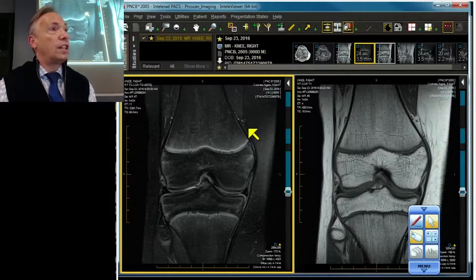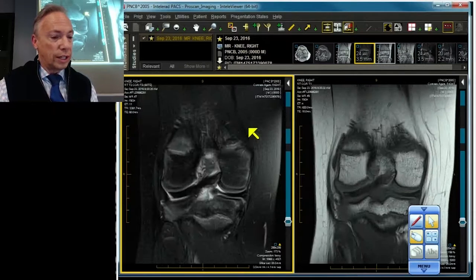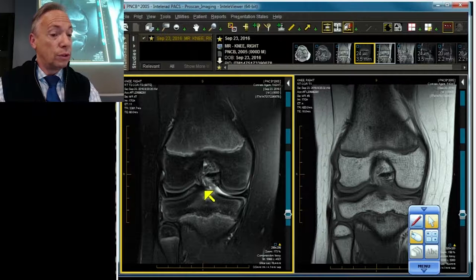It's very hard to tear anything in a child because the tissues are so healthy and resilient. There is our lateral meniscus, our root, and our very well-established, beautiful, dark root ligament — the posterior root ligament on the lateral side.